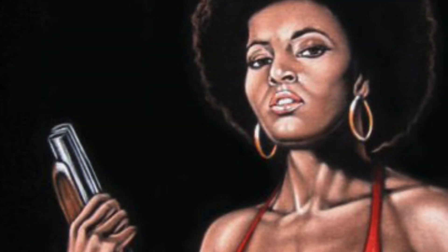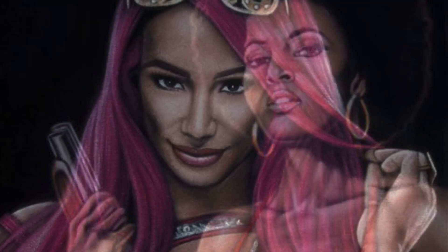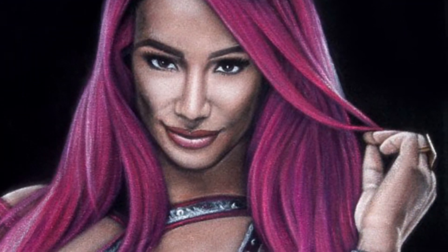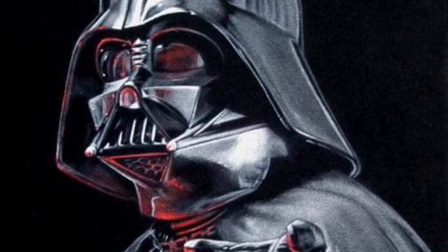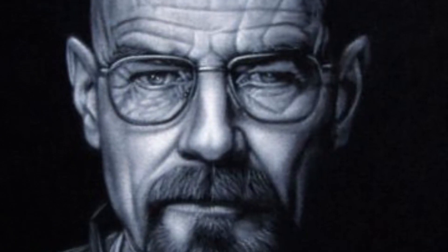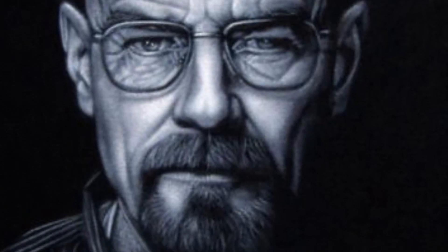Welcome to my black velvet painting channel. My name is Bruce White, aka Velvet Geek on all social media. The site with my paintings is velvetgeek.com. This is a slideshow of cropped images of various paintings I've done.